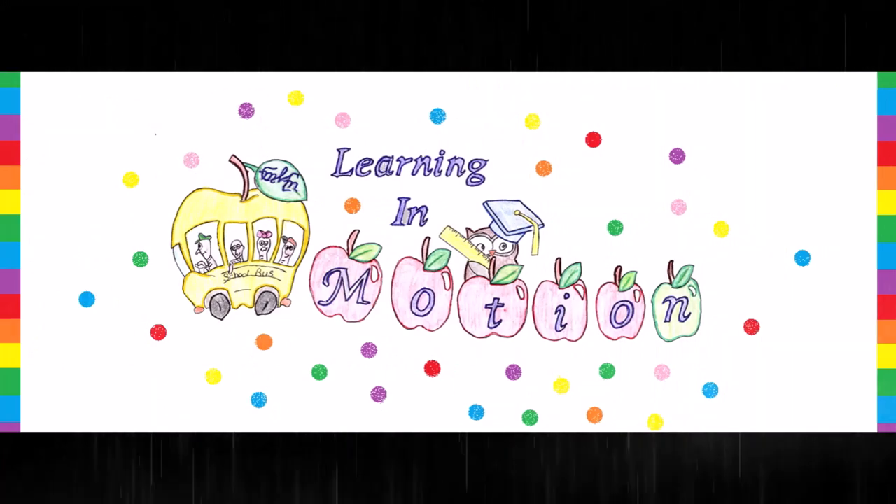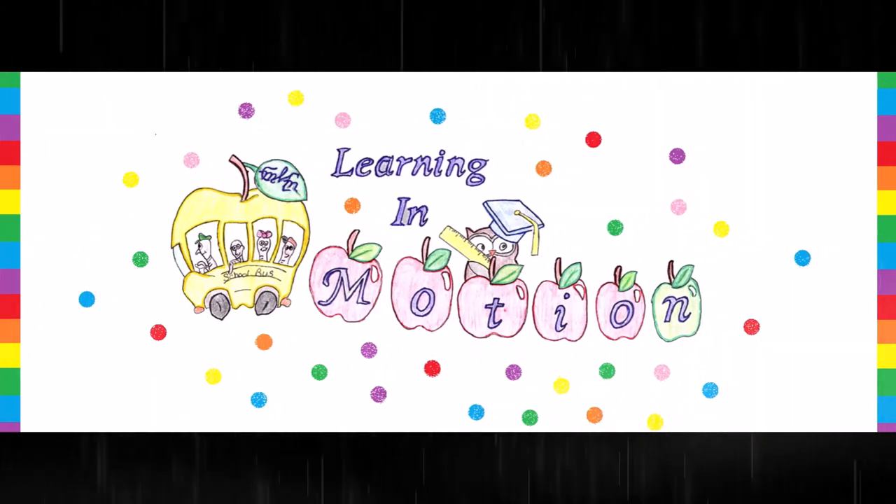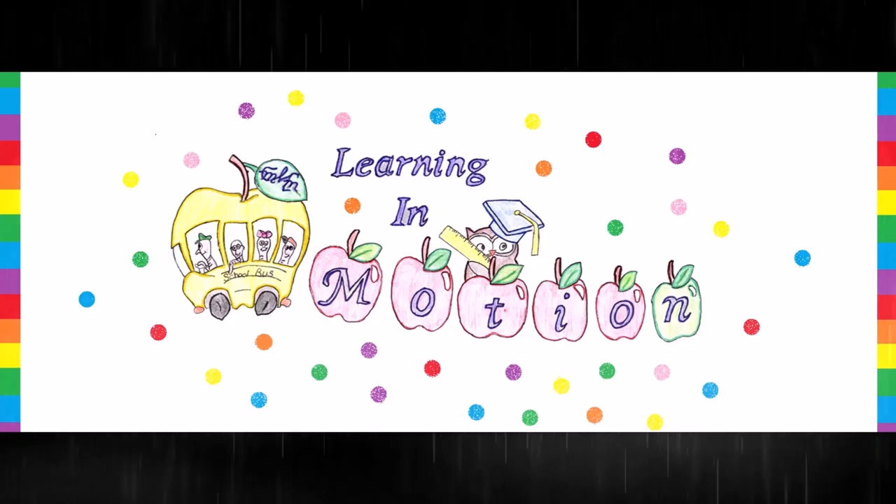Thank you so much for watching! And remember to be proud of your work, productive in your day, and positively joyful! Thank you!